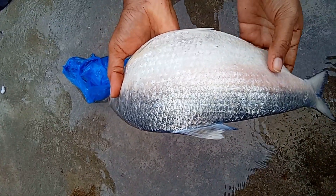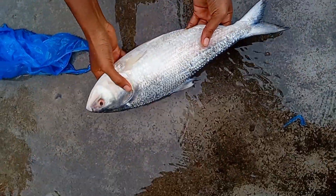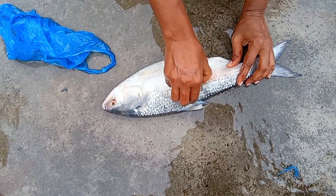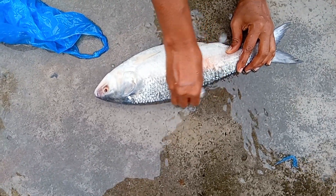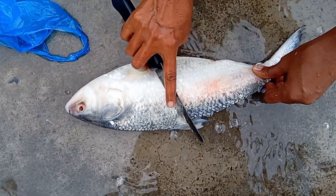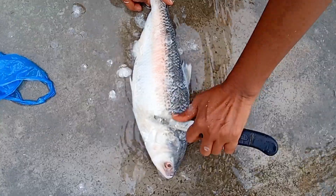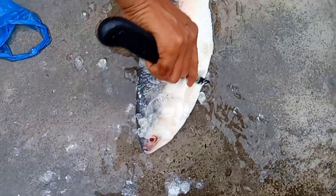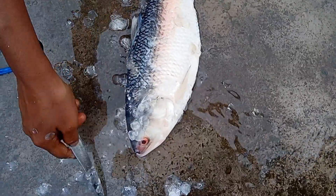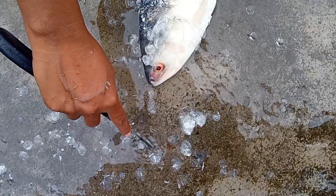This is 4,000 acres of corn. This is 3,000 acres of corn. This is a small acre of corn. This is the whole acre of corn, so you can cut it at the same time.